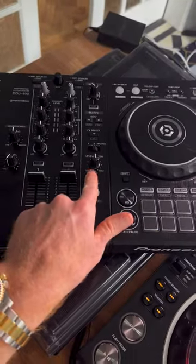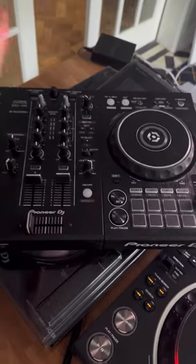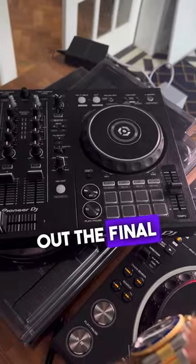My favorite effect on entry-level DJ decks is echo out, where you turn one knob, it stops the song, and echoes out the final bit of the track.